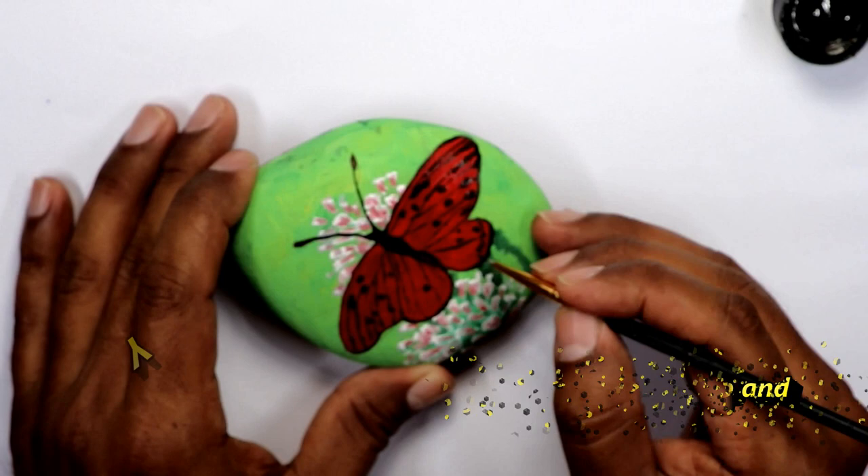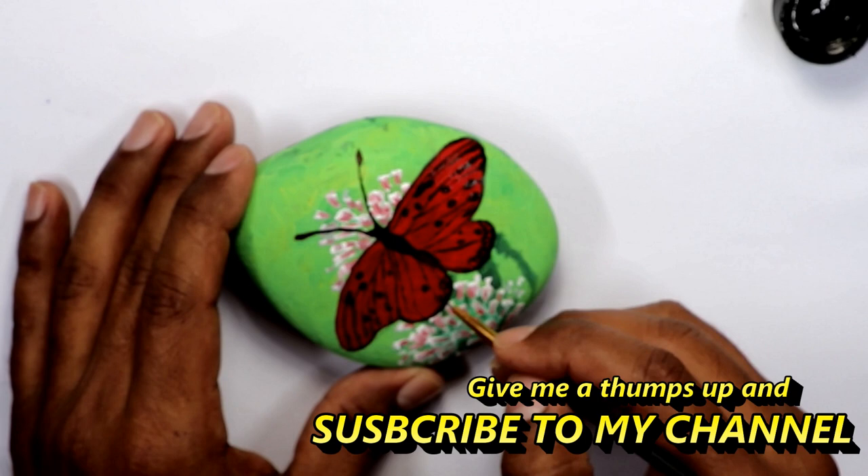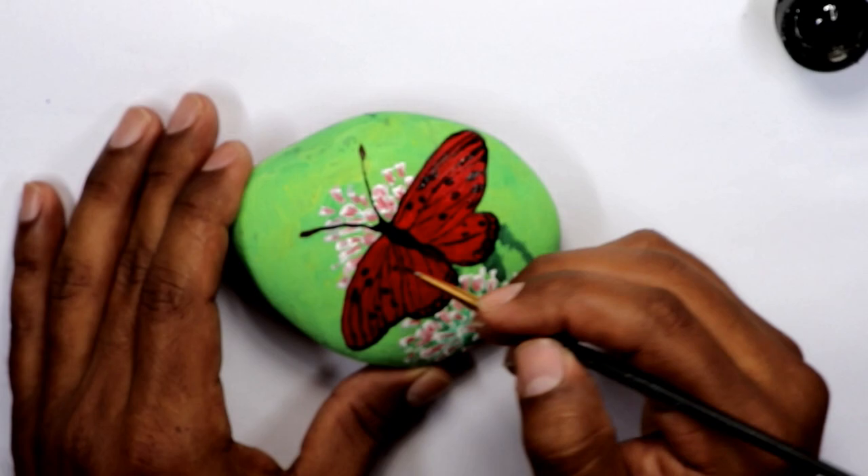You don't have to do it the same way — you can add any other colors. Towards the end, on the black dots I added some white paint to make it more colorful. I hope you like this video and give me a thumbs up.